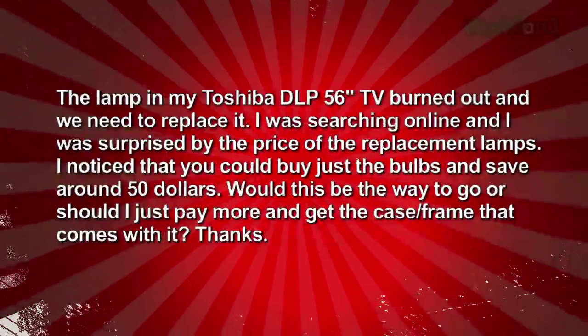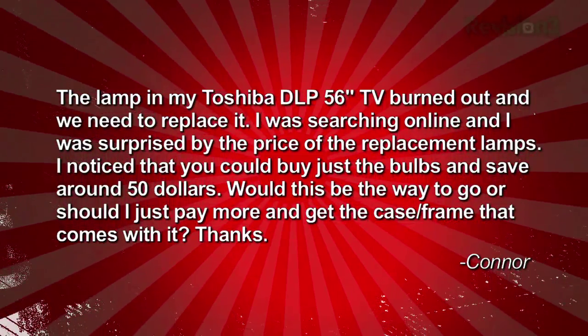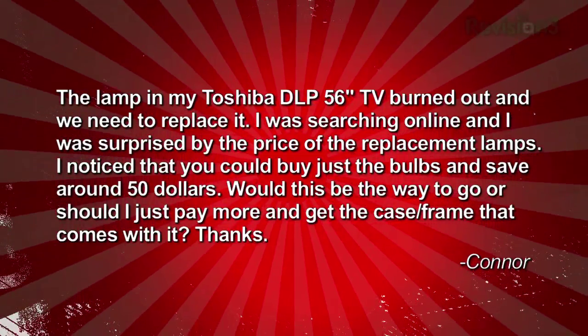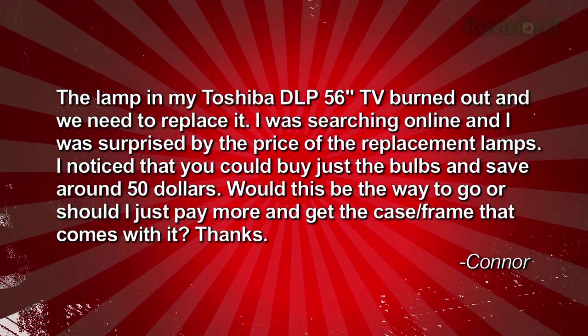The final question comes from Ryan. He's got a very practical question and writes in: the lamp in my Toshiba DLP 56-inch TV burned out and I need to replace it. I was searching online and was surprised by the price of replacement lamps. I noticed that you could buy just the bulb and save around 50 bucks. Would this be the way to go or should I pay more and get the whole case frame that usually comes wrapped around the bulb?